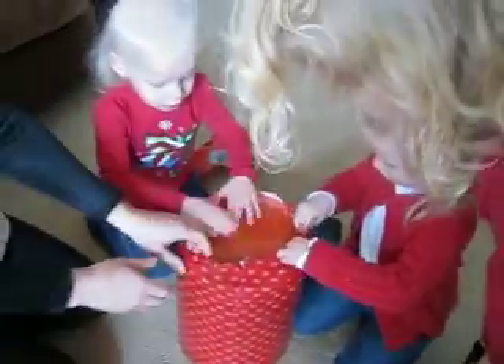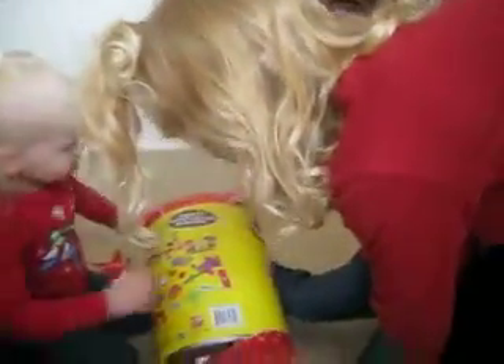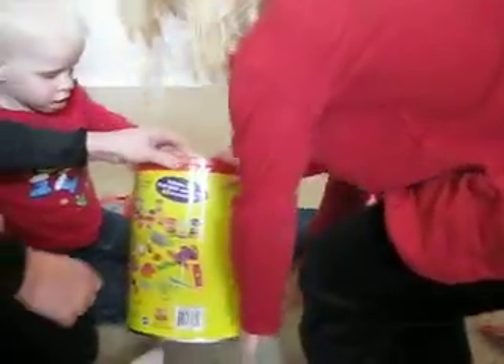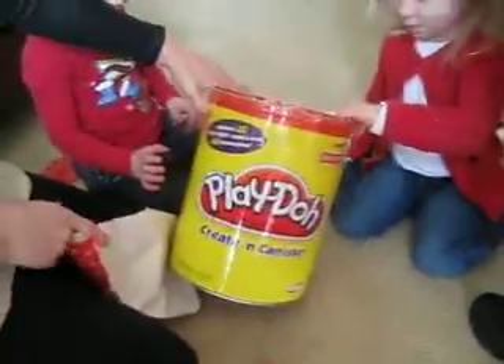Abigail and Catherine, right here! Tear into it. Open it. What did you get? Did you get some Play-Doh? You got some Play-Doh. Let's open it. I'm opening it. Keep going — open the top. What did you get? You got some Play-Doh! Look, wow. We got some Play-Doh. It's a canister. Say thank you, Aunt Wendy. That's yours. Say thank you, Aunt Wendy.